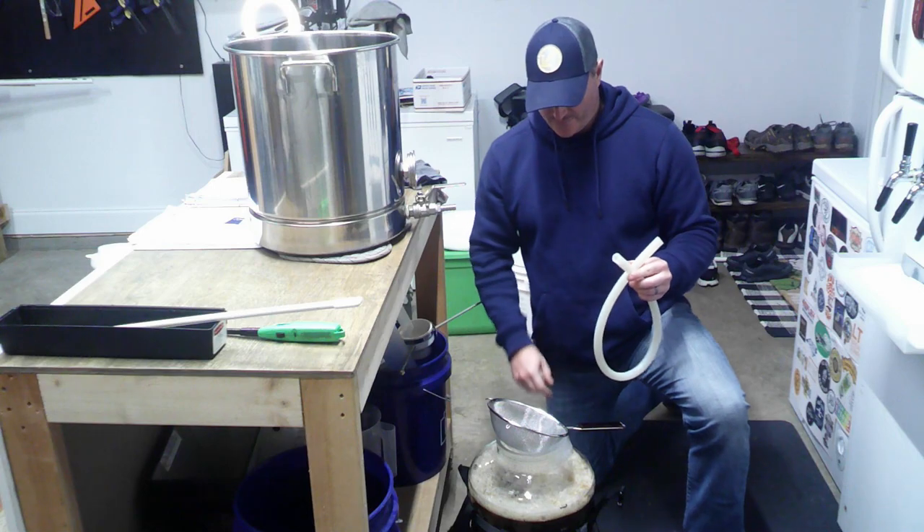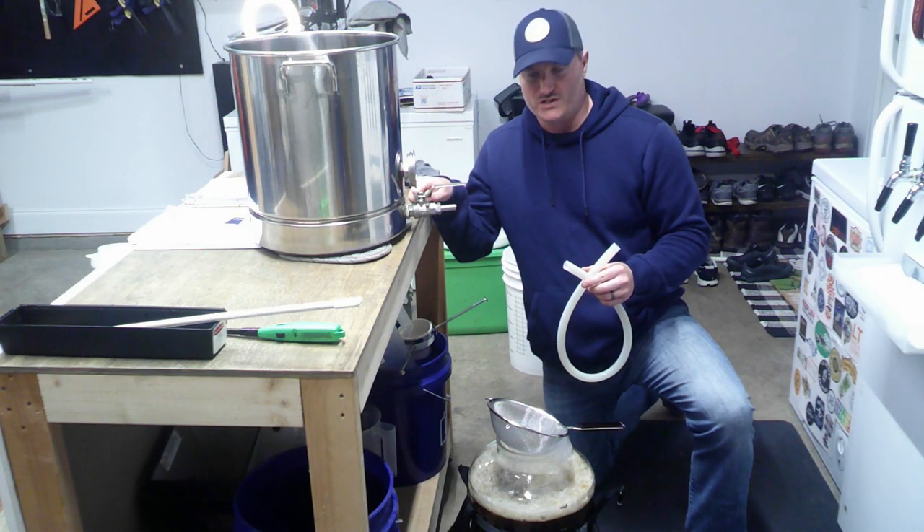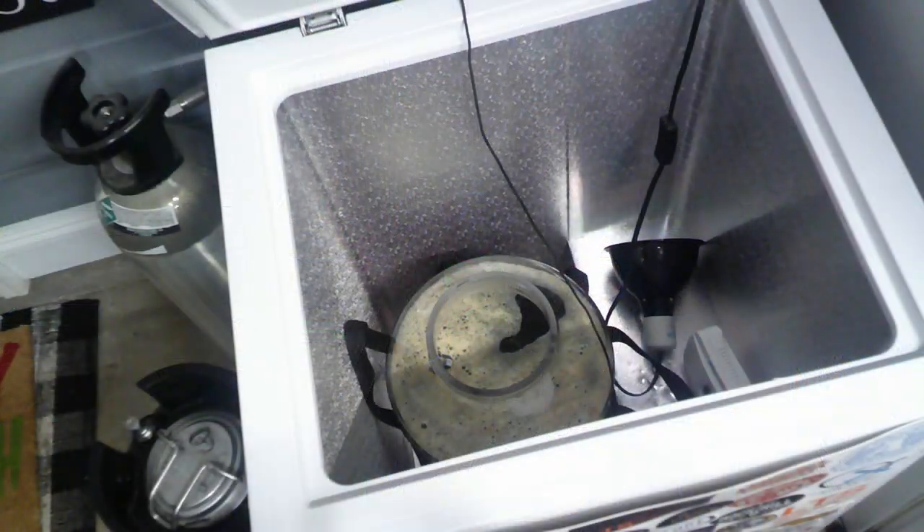I'm going to put this in our fermentation chamber here to get it down to 67 degrees, which is our fermentation temperature. We are in our fermentation chamber and I've got everything hooked up — just about to sprinkle in our US-05. I sanitized scissors, cut that open, and I'm going to go ahead and sprinkle that in.